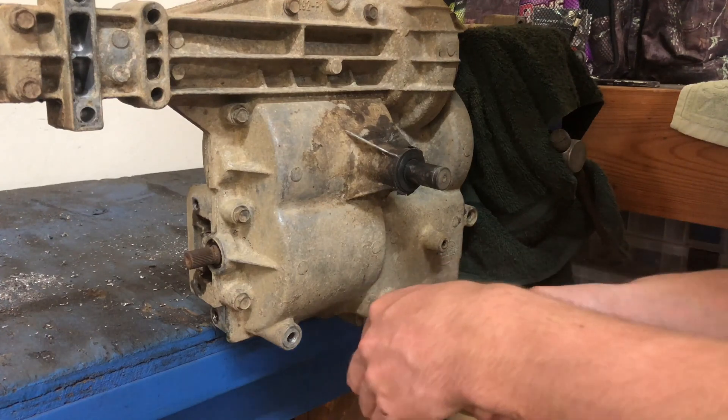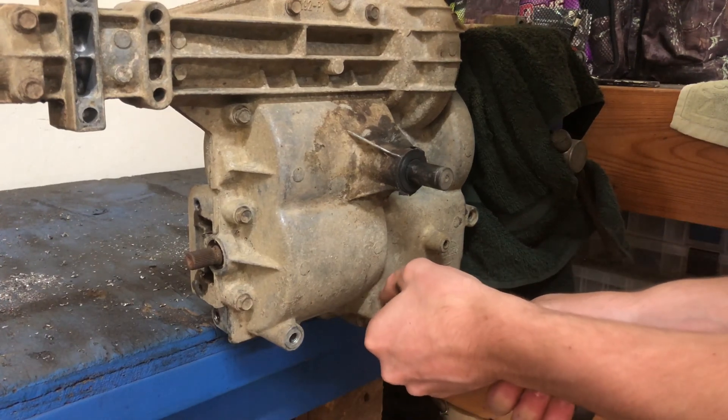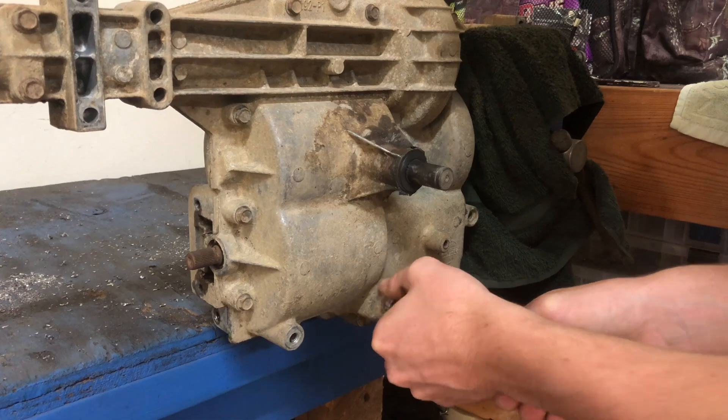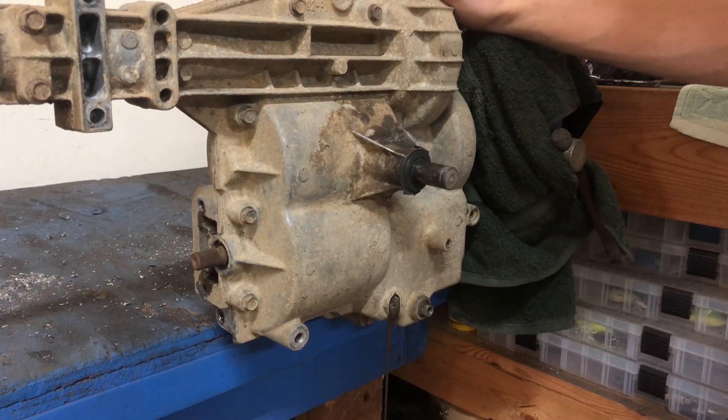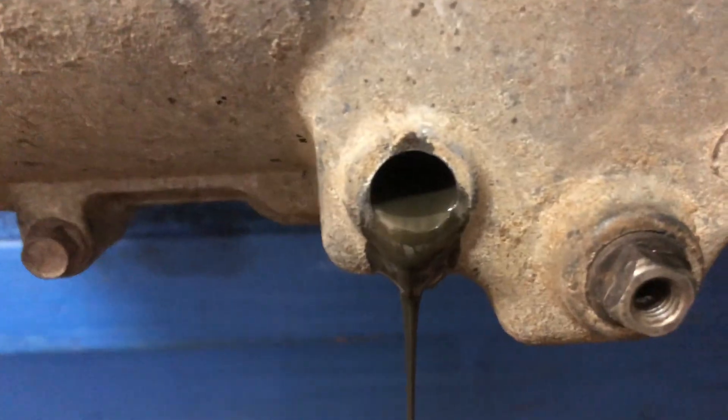We got the thing in the vise and I'm going to pull this plug out and drain all the oil. It's really dark - black - and of course it's sprayed oil everywhere.